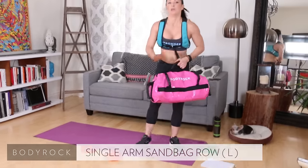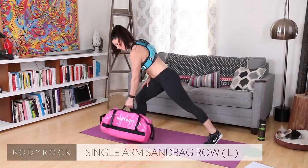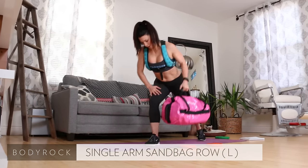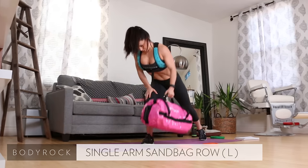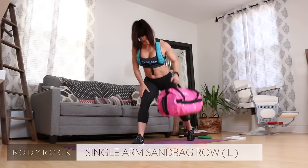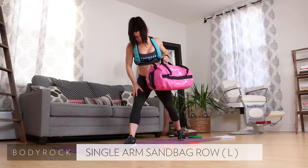Other arm. Grab the sandbag, deep lunge. Row it up. Pull, pull, pull — get low. Pull, pull. There's six, seven, eight, nine — ten of them. Nice job.